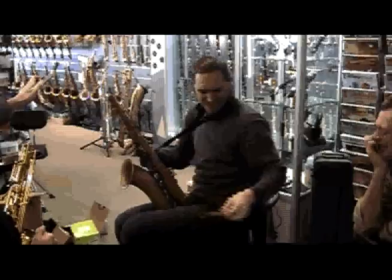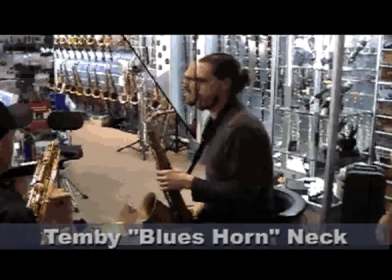How long have you had that vintage horn? This one... was it ten years? Nearly, yeah. I think 2000.